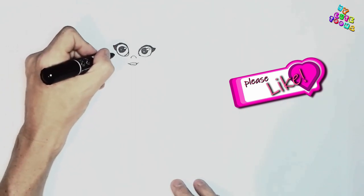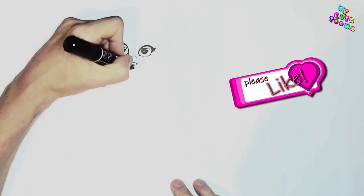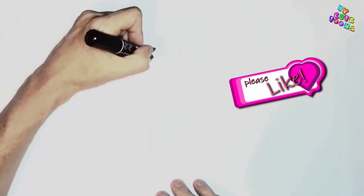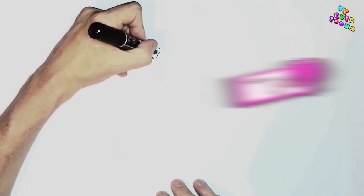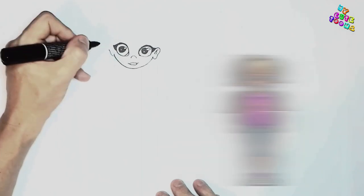And now I want to draw the jawline, so you're going to make a nice curve all the way around and stop right there. And from here I'm going to draw ears — one ear and the inner ear. And on this side we're going to do the same thing, but I'm just going to stop right there.